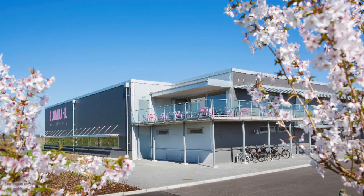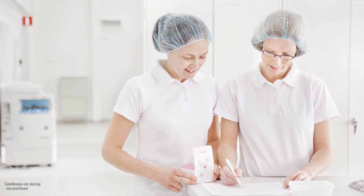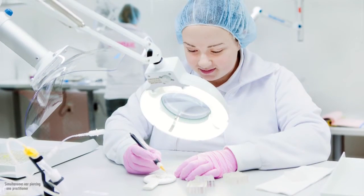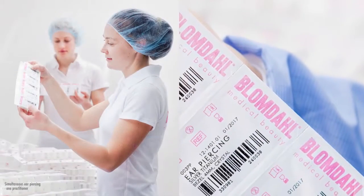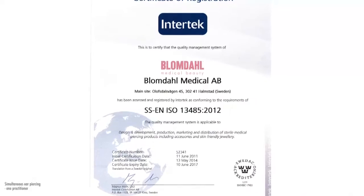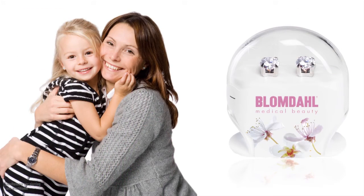Blomdal is designed and manufactured in Sweden, which means that we have full control over every production step and all materials used. All our production takes place in modern hygienic production premises, according to the same routines that apply for implants and other sterile hospital articles. We are certified according to an international medical device quality control system and are regularly controlled by a notified body. In the USA we are registered with the FDA. All this so that we can guarantee that Blomdal is a safe way to look good every day.